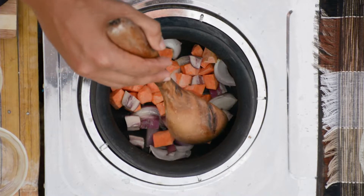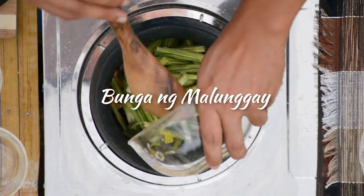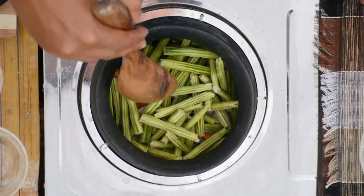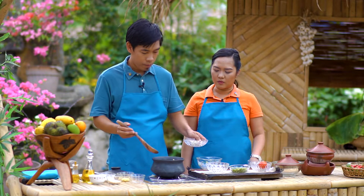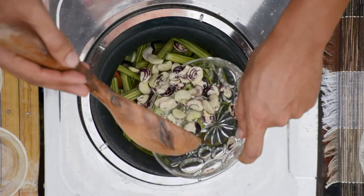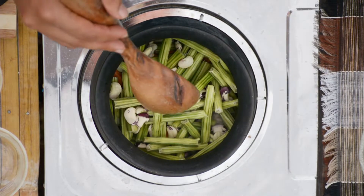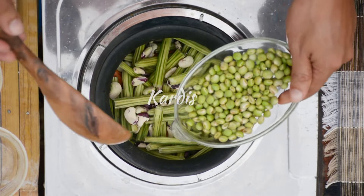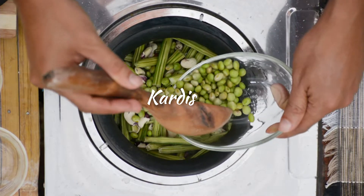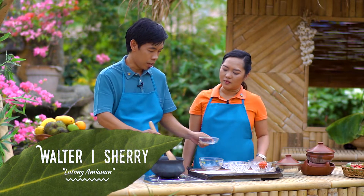Ilagay na po natin yung ating malunggay — isasabay po natin. Kung baga yan yung isa sa pinakamahirap kasing lutugan sa mga sangkap. Tapos, pwede na rin natin isabay yung ating patani. Ibang ganda ng kulay ng ating patani. Ito yung kardis — parang soybeans. Parang halos hawig sila, pero ito green lang kasi siya.